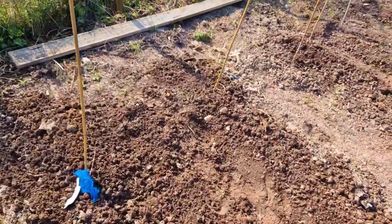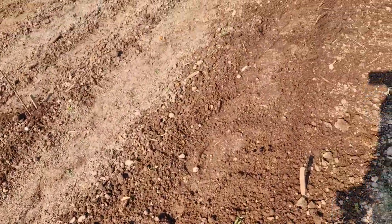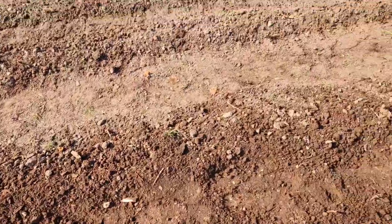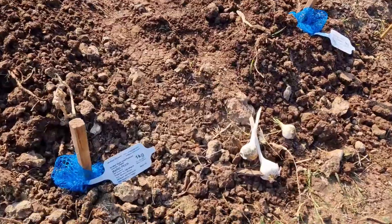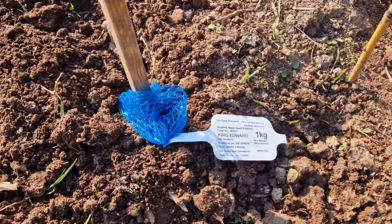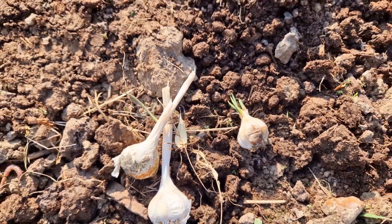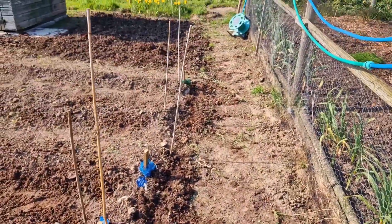Down here the Desiree have gone in. We had room left at the end of these two rows — where the two sticks are is where the Desiree are up to. In the other two rows we've got Maris Piper and King Edwards. As always at the end of the rows, because I've got so much spare sprouting garlic, I'm planting the garlic to try and keep the beasties away.